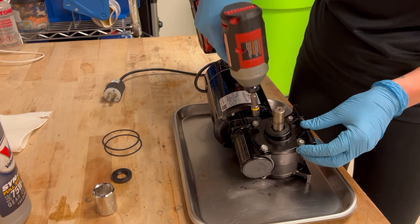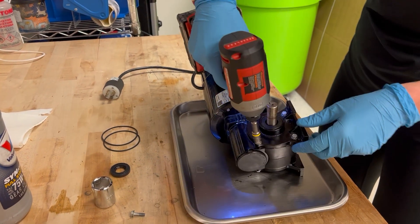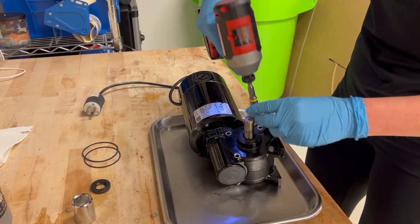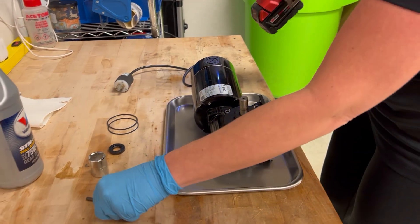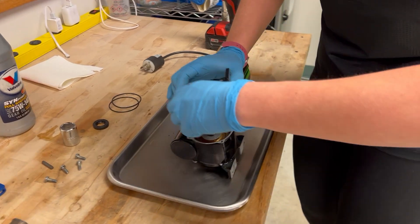Next you want to take out all four screws or bolts. Once you have that, you're going to push off one of the side legs.